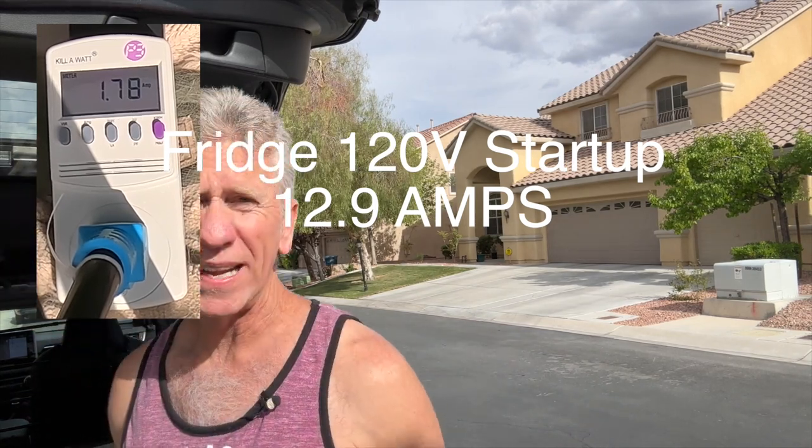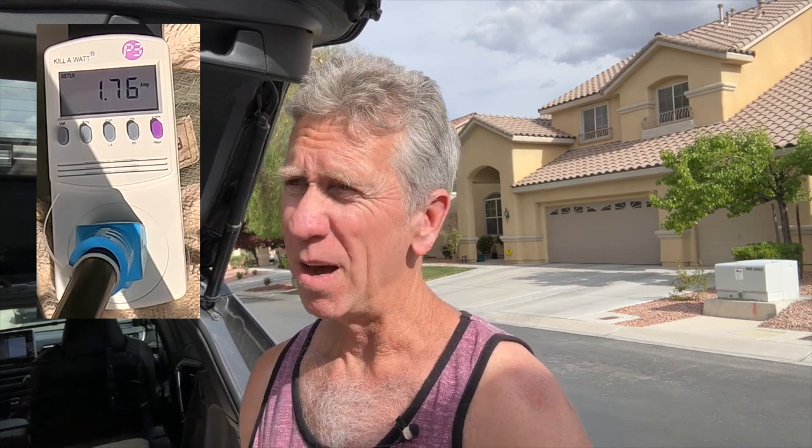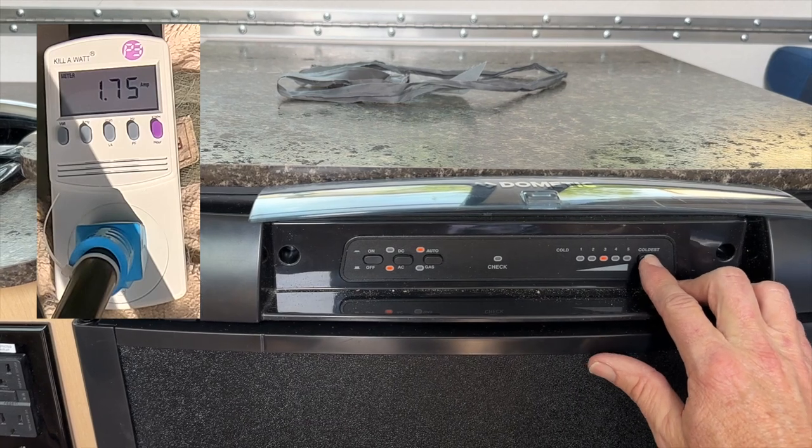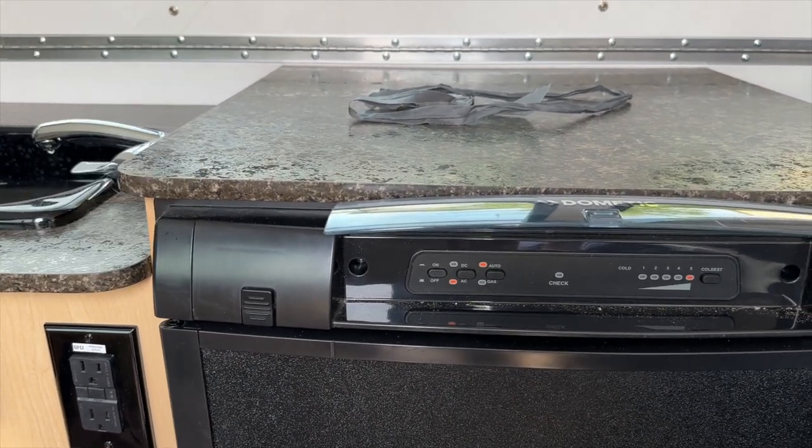The next thing we're going to test is the refrigerator. First in 120-volt mode, then DC, and then propane. So I got the fridge on AC mode and it's pulling 1.75 amps. It was totally hot so it's cooling down right now, probably running full tilt. I had it on setting 3, so I'm switching it to 5 to see what difference that makes. Even at the coldest setting, it's still at 1.75 amps — it may just take a little while to register.